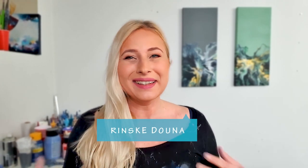Hello guys! Good morning! Thank you for being here today. I'm Rinske Dauna and this is my art channel.